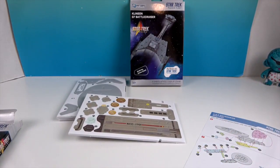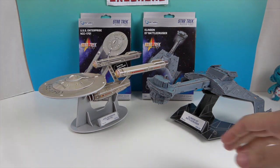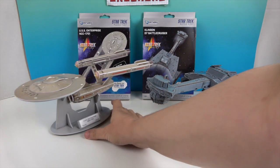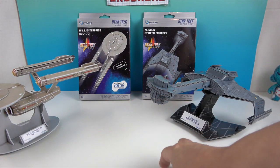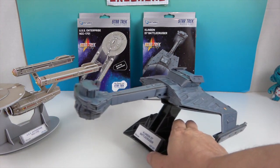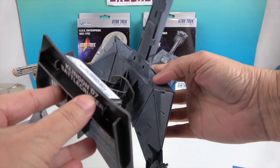All right, it's time to get to building these two ships — we'll come back and show you what they look like. And we're back! By the magic of video editing they are put together. Let's take a look at the Klingon D7 Battlecruiser first.